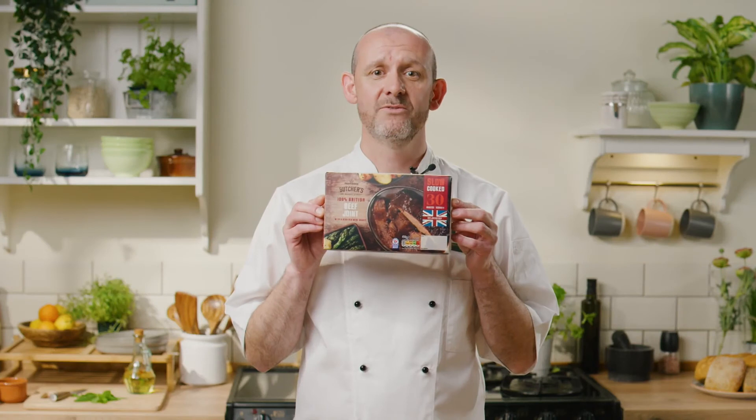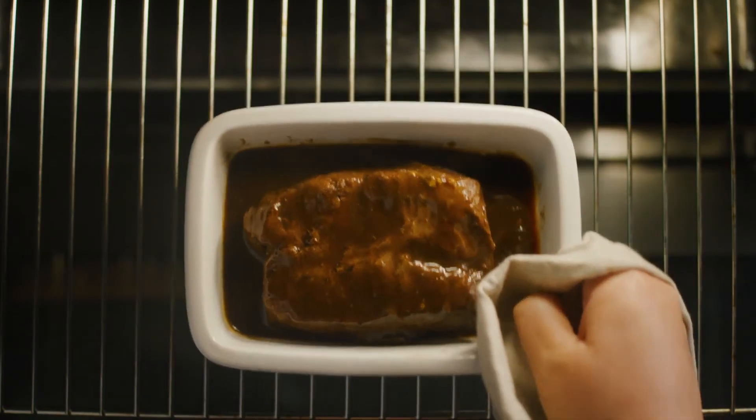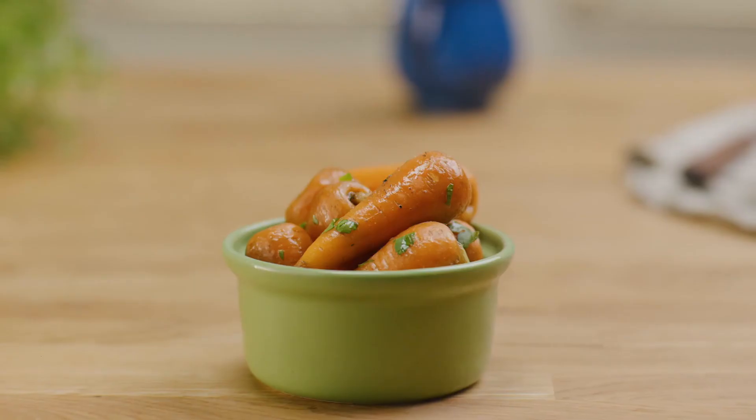Our slow-cooked beef joint in red wine gravy takes just 30 minutes in the oven and is delicious served with roast potatoes and butter glazed carrots.